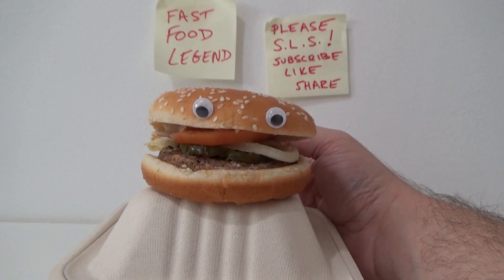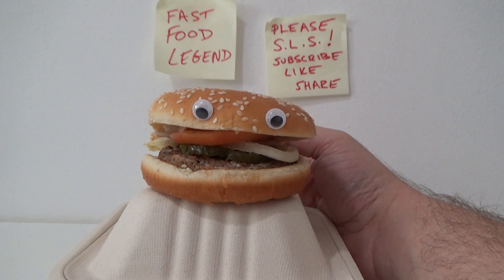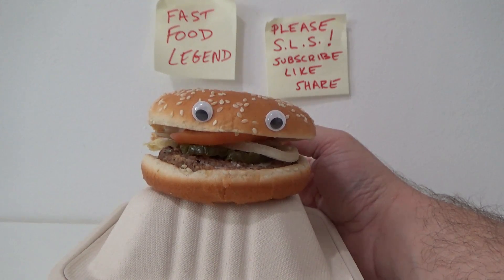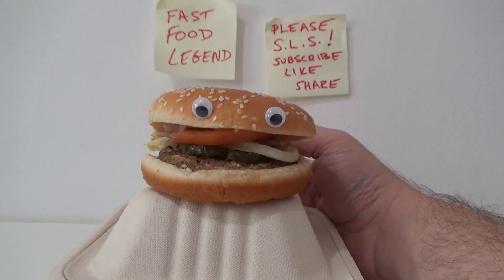If you like this video, don't forget to give it a thumbs up. Follow me for more legendary fast food hacks. Hope this helps. I'll see you next time. Yeah, sure, why not. Thanks everybody. Bye bye.